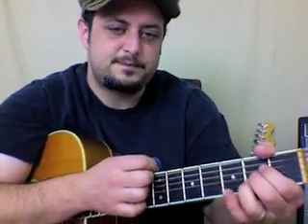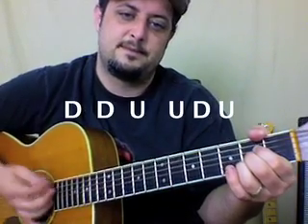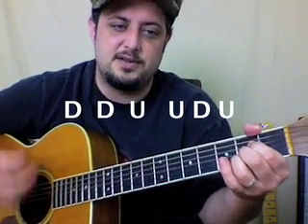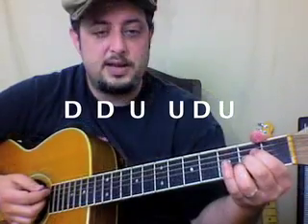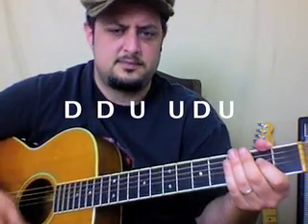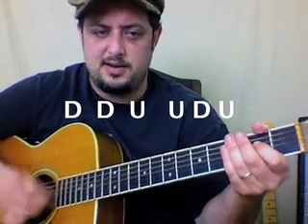Now the rhythm. I'm going to start with the A, because that's the first chord. It's a rhythm for basically the whole thing: down, down, up, up, down, up, down, up, up, down, up. So the rhythm is: down, down, up, up, down — down, down, up, up, down, up.